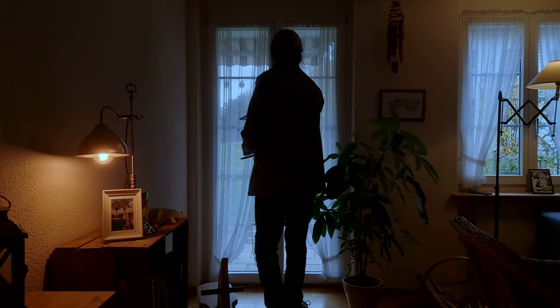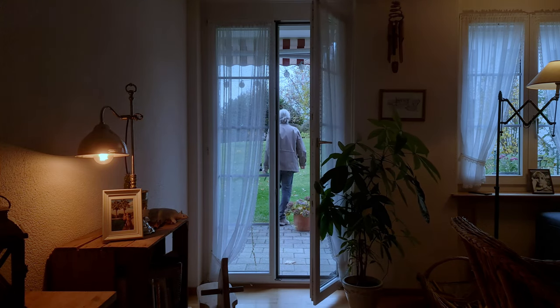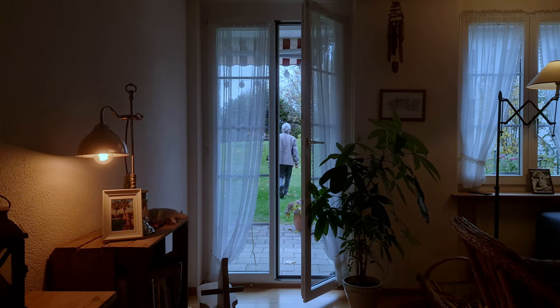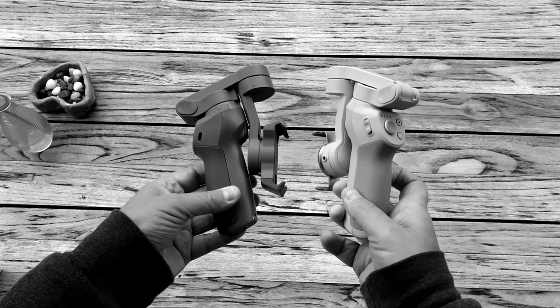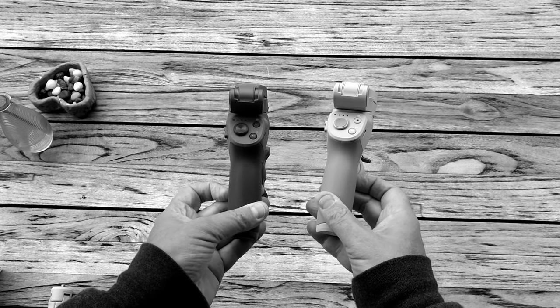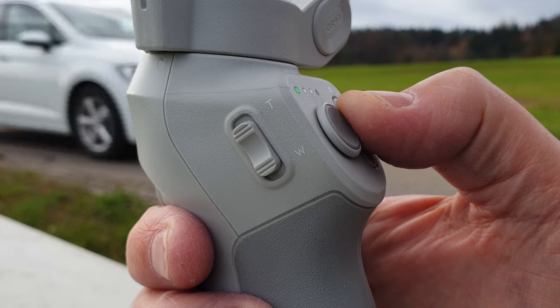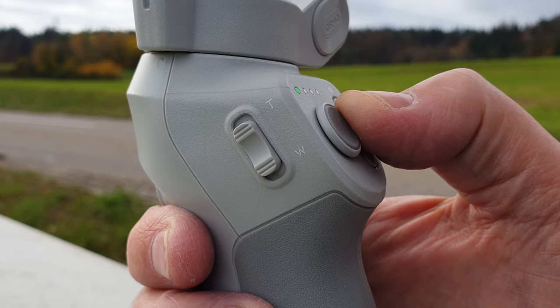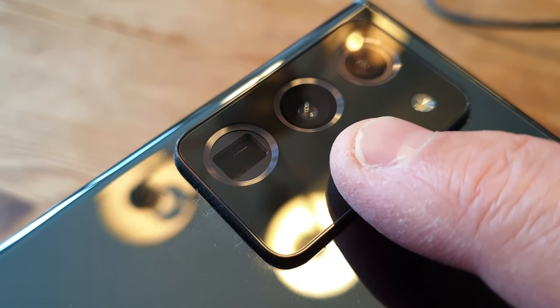How well does the Samsung Galaxy Note20 Ultra work with DJI's new foldable gimbal, the OM4? While I'm using the OM4, these tips should apply to the Osmo Mobile 3 as well. I'll be trying out various lenses: telephoto, wide-angle, ultra-wide-angle.